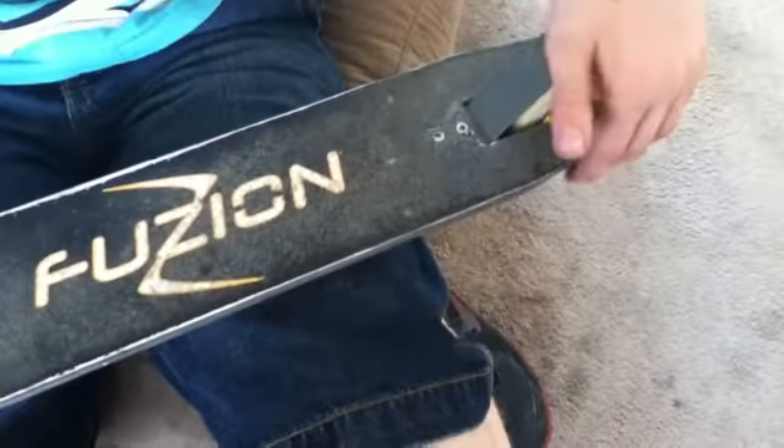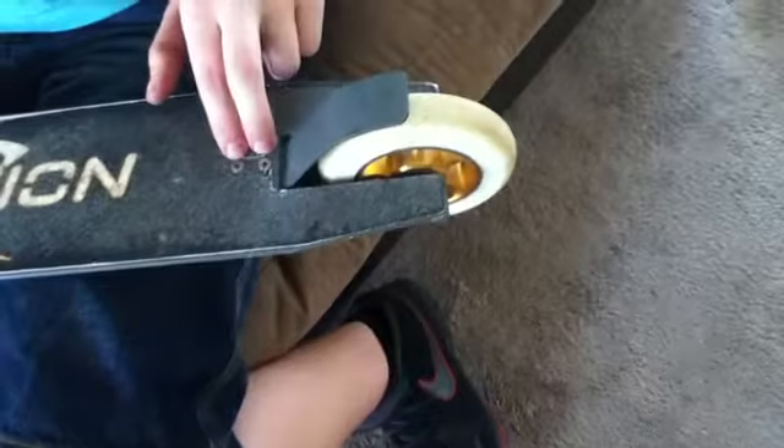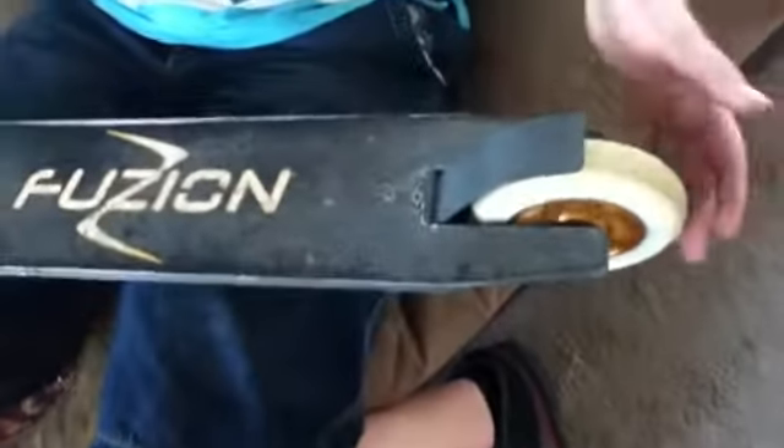Another wheel, ABEC 9 bearings, a Flex Fender — looks pretty good, it's dialed, but it came really loose, so I had to cut some grip tape and tighten it. It was pretty hard to get to.